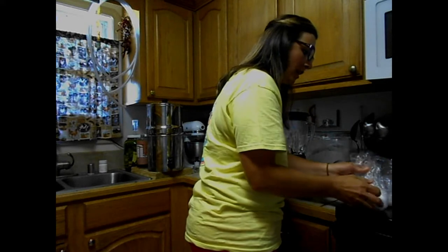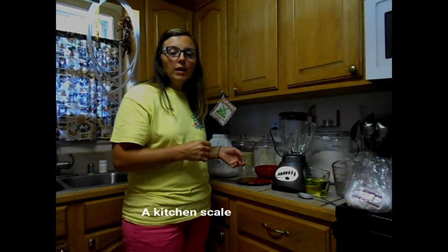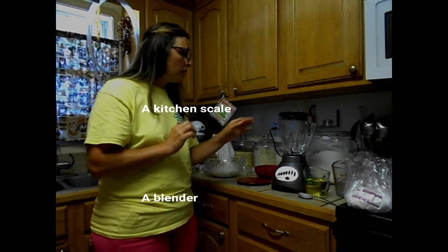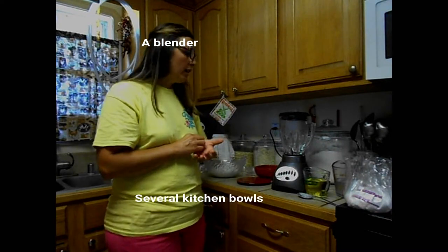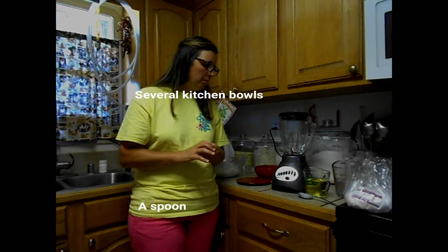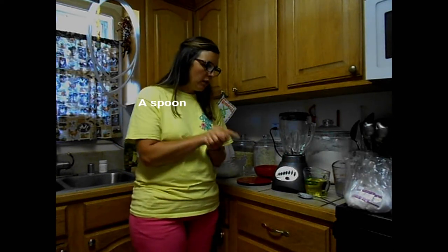There are several ingredients but there's nothing hard about this. First off, you're going to need a kitchen scale because I do this by weight, not by volume. You're also going to need a blender — you'll have to blend at the very end to get it to emulsify into lotion. You're going to need several bowls to hold your ingredients and you're going to need a spoon.